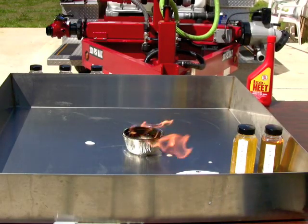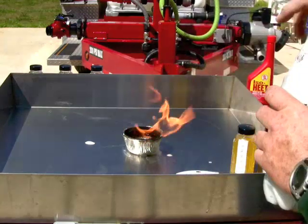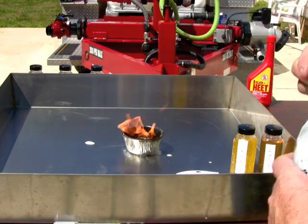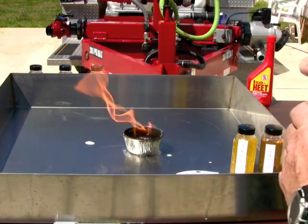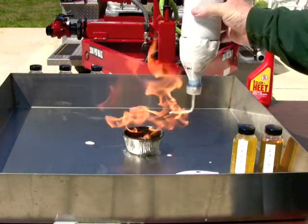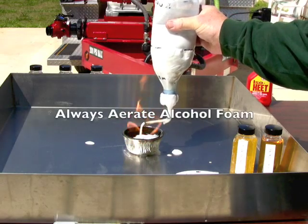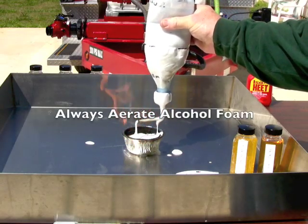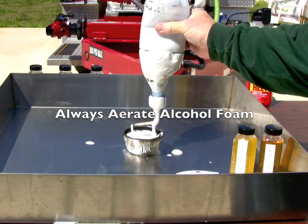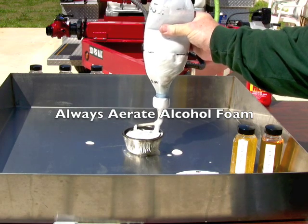Now I'm going to go to the alcohol resistant foam - give that a little bit more of a shake, put the aerator on. It's absolutely necessary that you use an aerating nozzle when you're dealing with alcohols. You do not want to plunge it - you want to apply it as gently as you can. As we apply this, the polymeric membrane is forming on the fuel surface below, preventing the foam from being attacked.